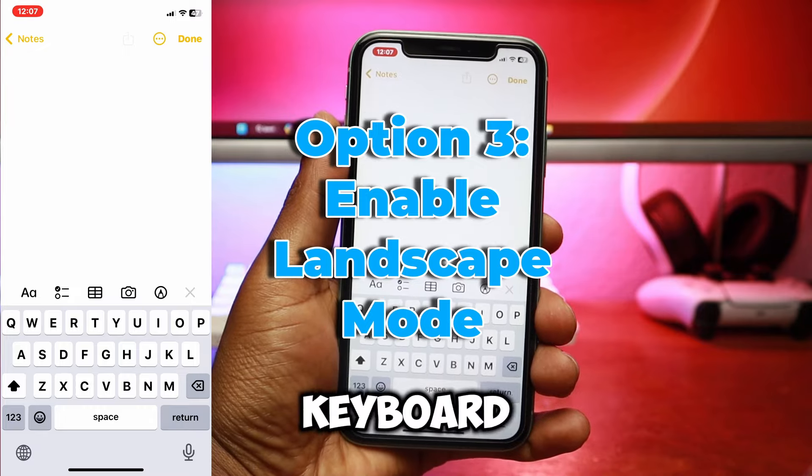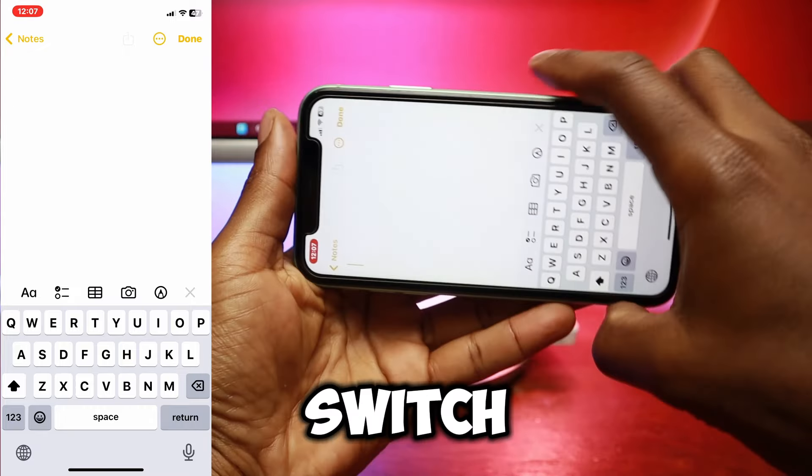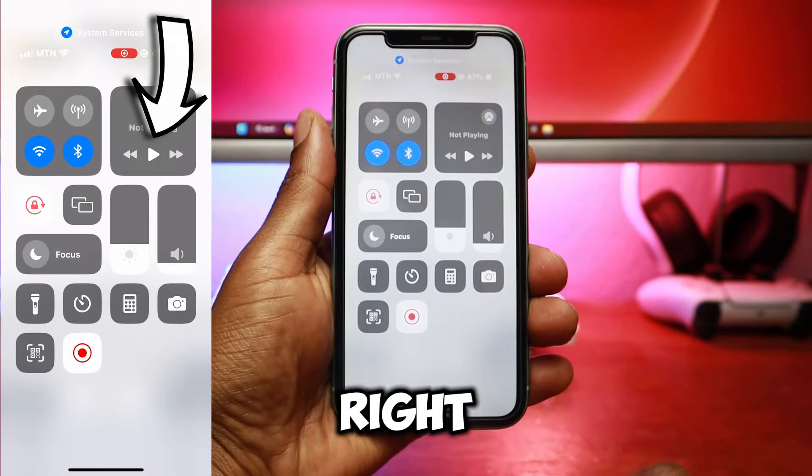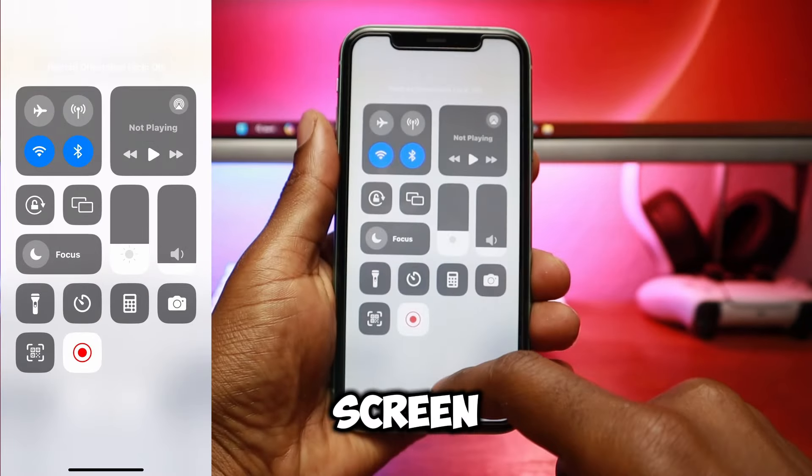Your last option to make the keyboard on iPhone appear larger is to switch to landscape mode. To enable landscape mode, swipe down from the top right and toggle off the screen rotation lock.